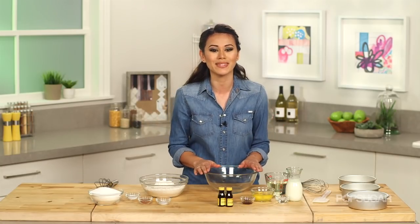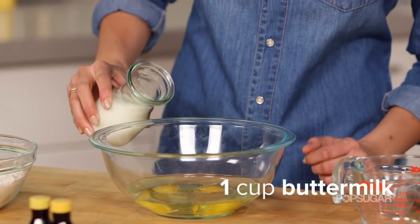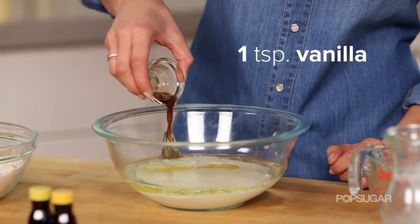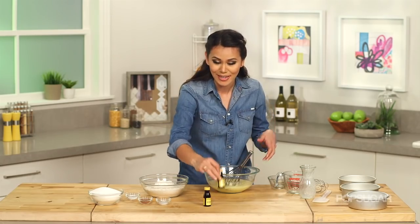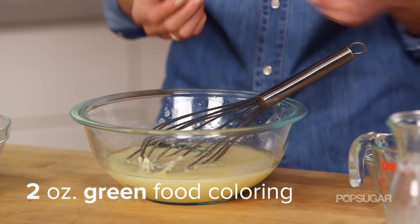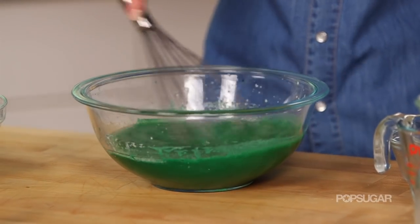To make the batter, we're going to start by whisking our eggs, oil, buttermilk, vinegar, and vanilla. Once that's mixed together, we're going to add our green food coloring. And if you wanted to, you could even add peppermint extract to the batter and make this a mint chocolate green velvet cake — which to me sounds so good.